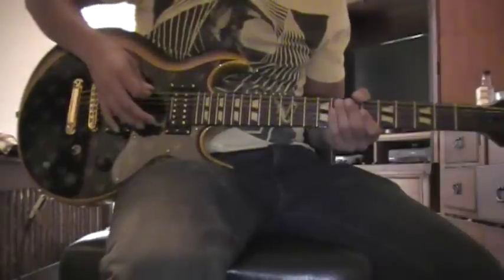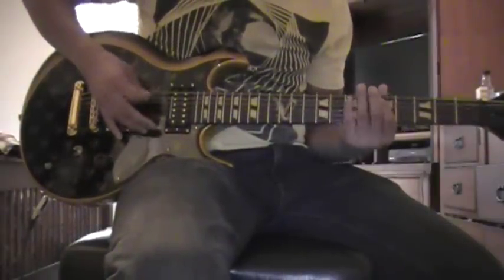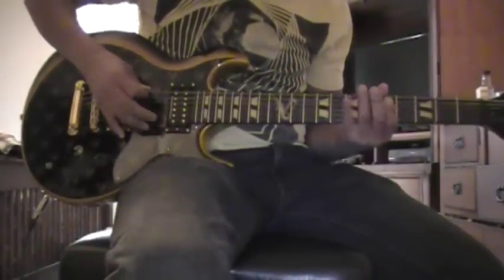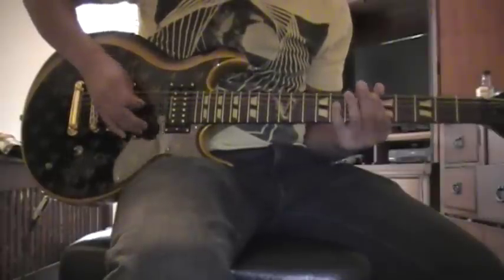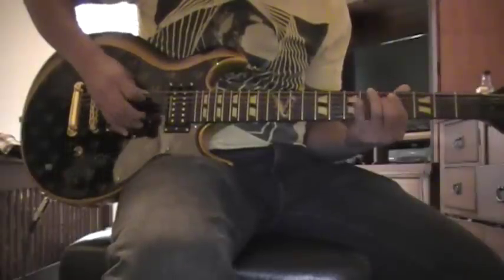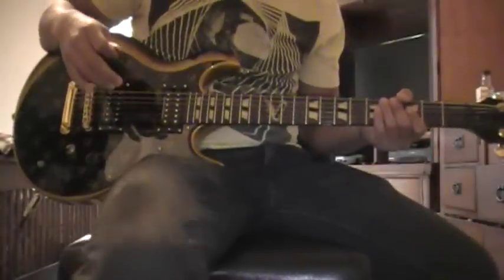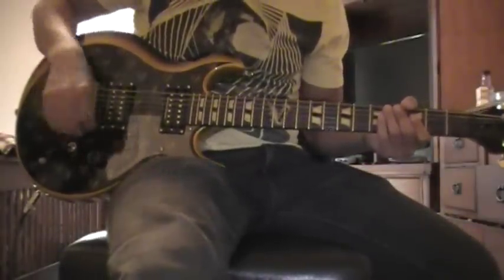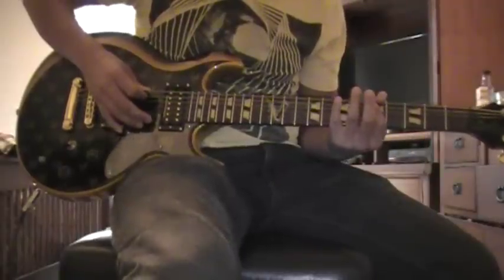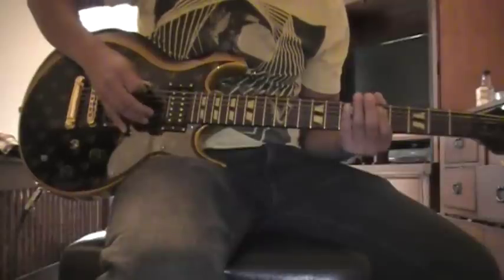Let me give you a demo and show you how it sounds. So that's the riff we'll be covering today. It starts out on the A string, 5th fret, and you go open — so 5, open on A.